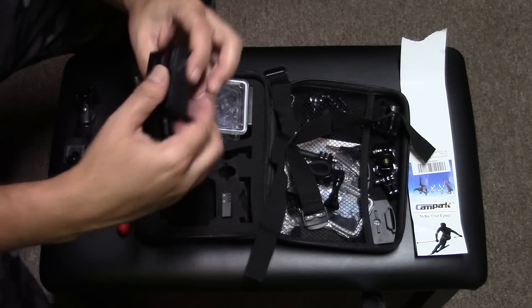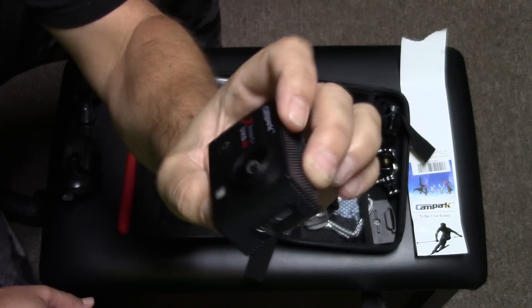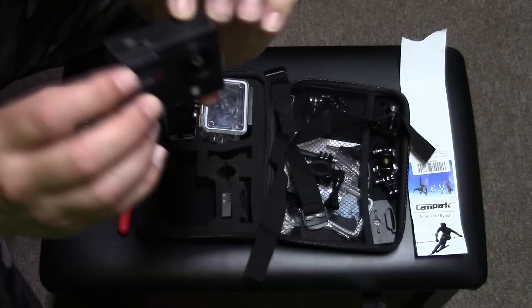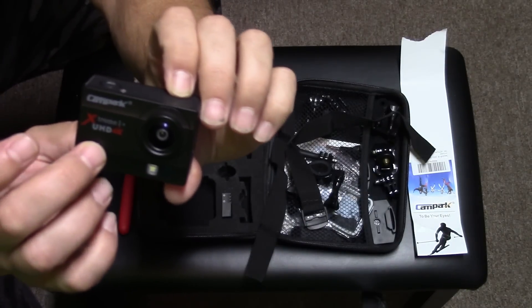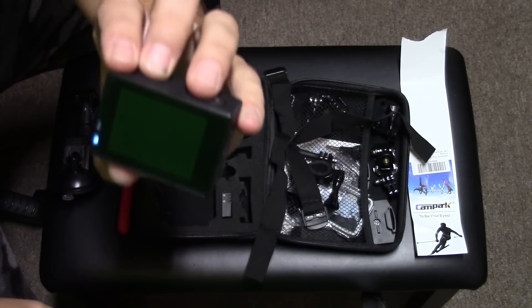Here is the actual camera. It's very small — it fits into the palm of my hand. I'll go ahead and power it up. The power button is on this side here. You press and hold it down for a second and it will light up and power on.